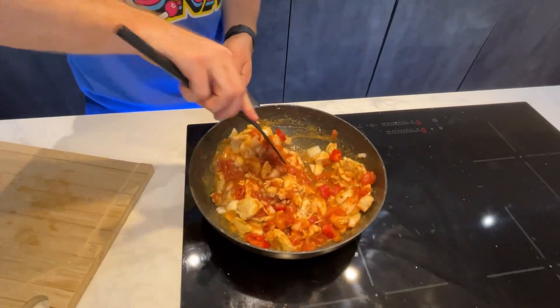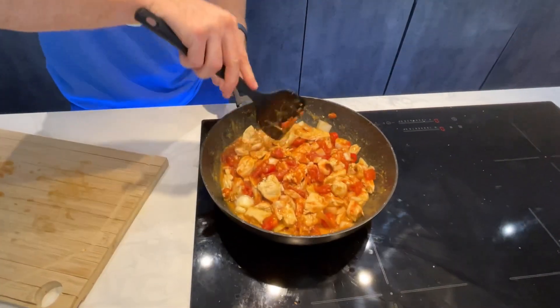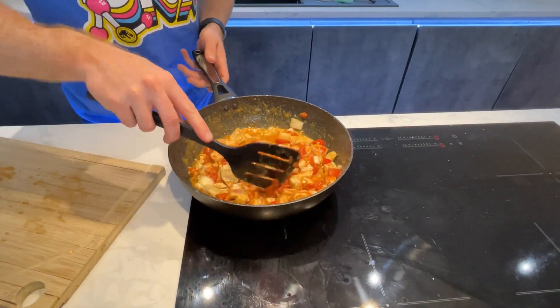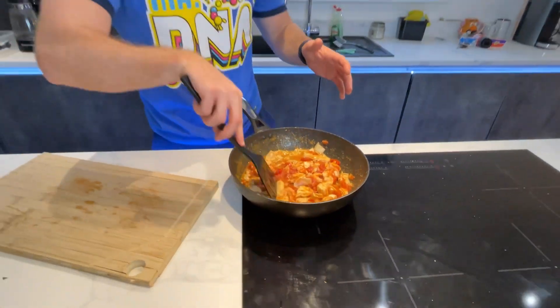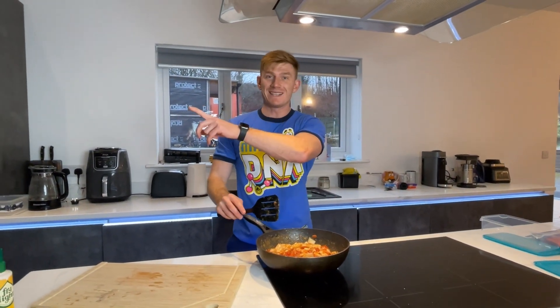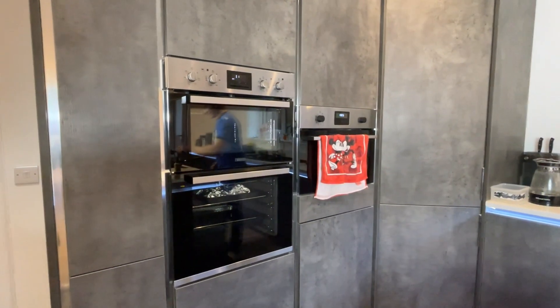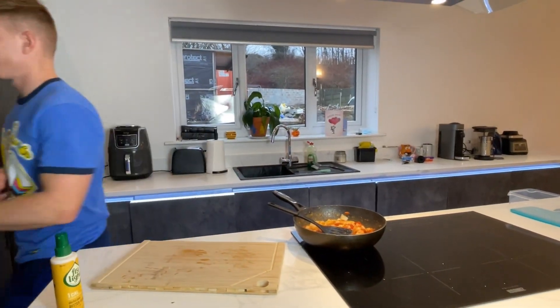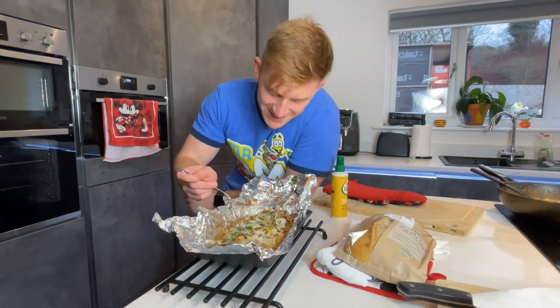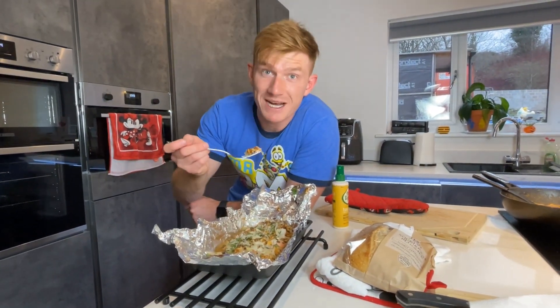Everything is now added into the one pan. I'm just going to let this simmer for about 5 minutes, let everything cook up and come together. And that is it — good to go. And the salmon is ready. Done.